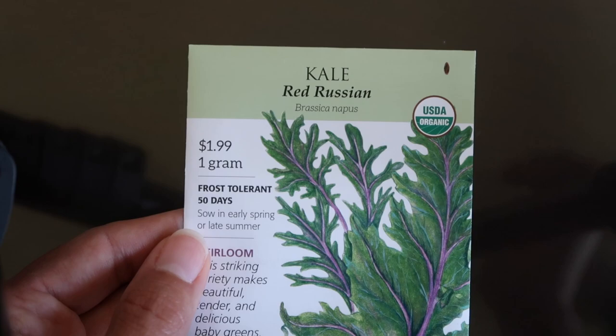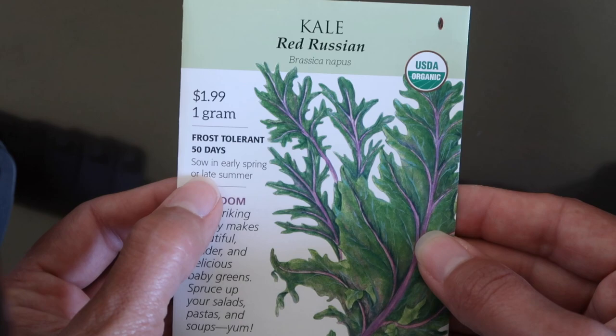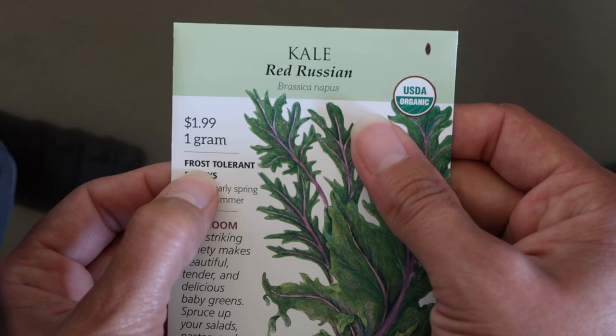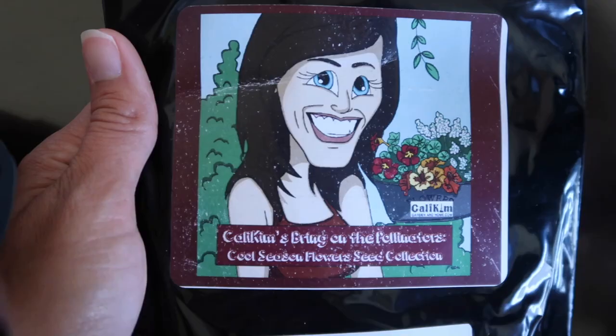Kale is a really good variety so I wanted to show you that one too. This one's 50 days - I added my little dot here. You can sow it in early September or late summer, and if you look at the back it's got the same ideal temperature for germination. This is one that anyone can be planting right now. Kale is also frost tolerant, so it's actually better tasting when it gets a little bit of frost.